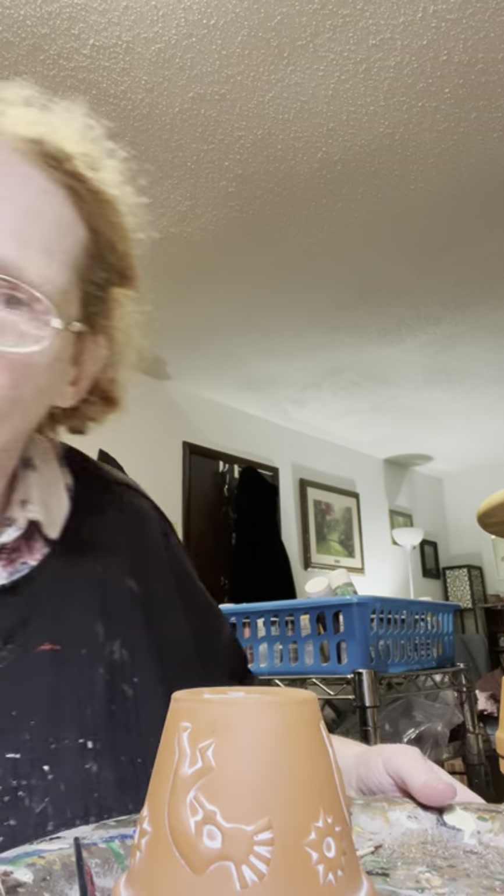Good evening everyone! I thought we'd paint something tonight, kind of simple, so it won't take us very long. Let me adjust the camera a little bit. Can you see that now, or is that too low?